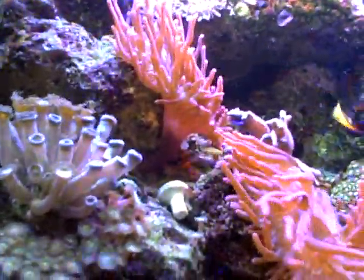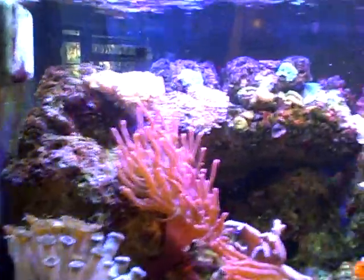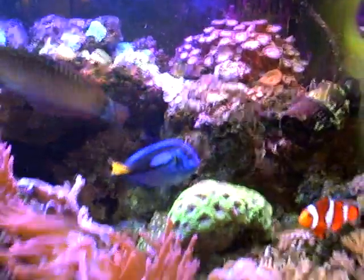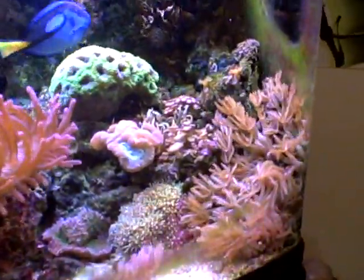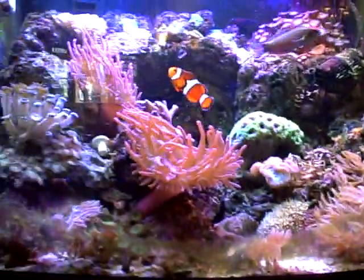The 125 I posted today as well is what's housing a lot of this coral as soon as it's done. As everybody has noted, these tanks do appear to be overstacked — because they are.